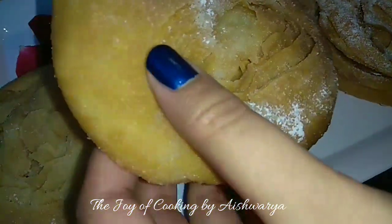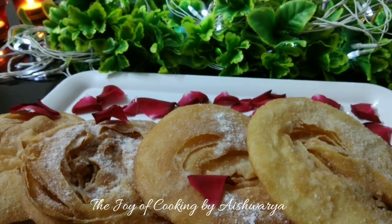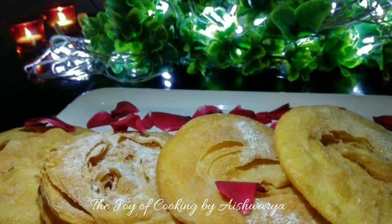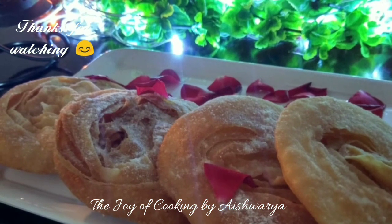A perfectly crunchy flaky Chirote — the Diwali special recipe is ready! Please do like my video, subscribe to my channel Joy of Cooking, and hit the bell icon for notifications of new videos. Follow me on Instagram and Facebook. I am Aishwara Sunil Bivalkar signing off — take care and I will see you next time. Bye bye!